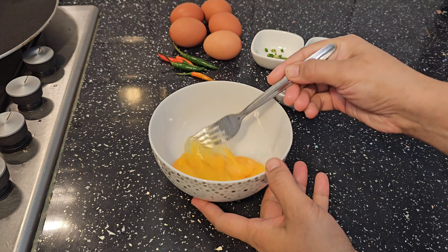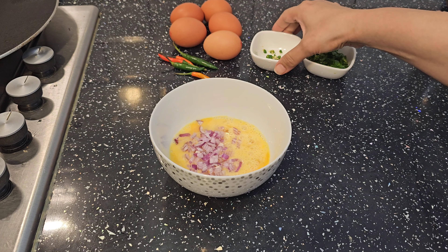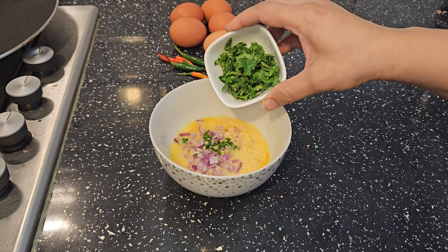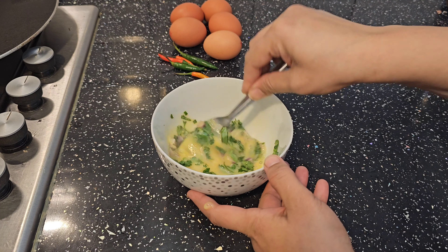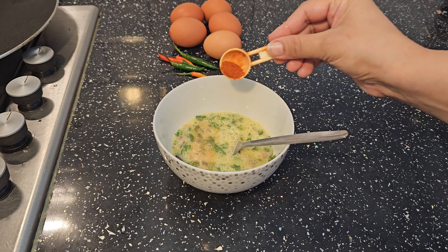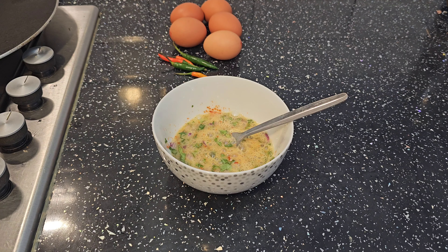I will blend the eggs well. I have 2 tablespoons of chopped onion, 1 green chili chopped, and 2 tablespoons of chopped cilantro. Add salt to your taste and red chili powder also.